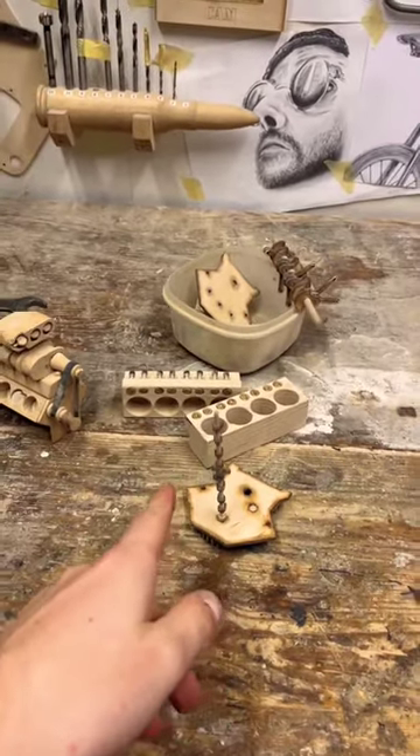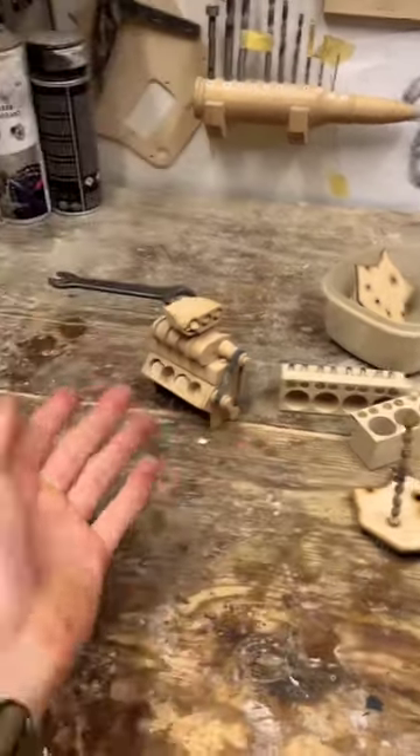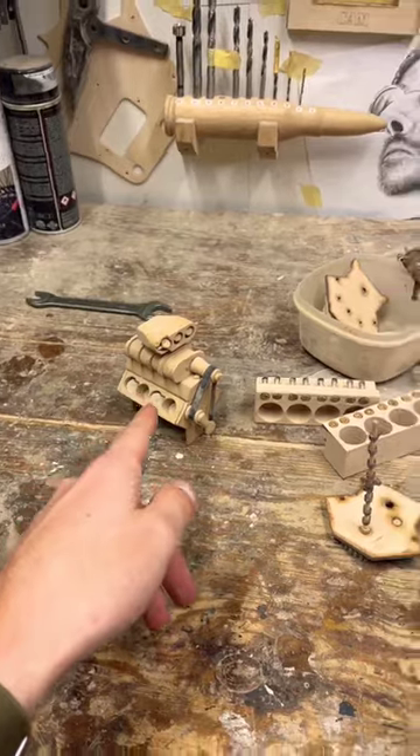Is it for sale? Sorry, but no. But I have been considering a production model of the engine — yours wouldn't be broken, I swear. Let me know if you're interested.